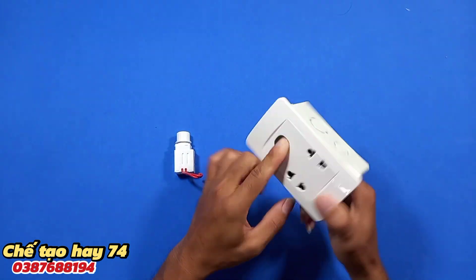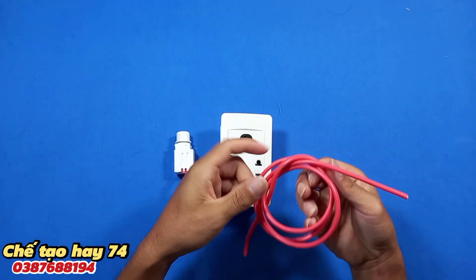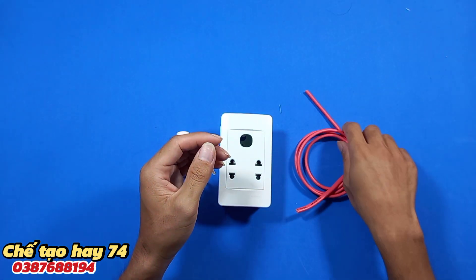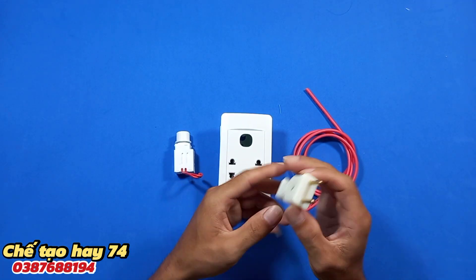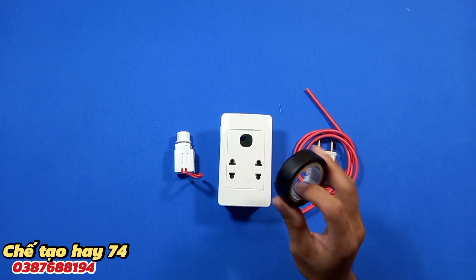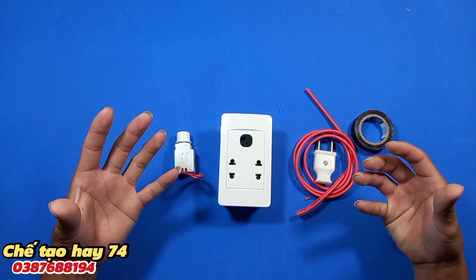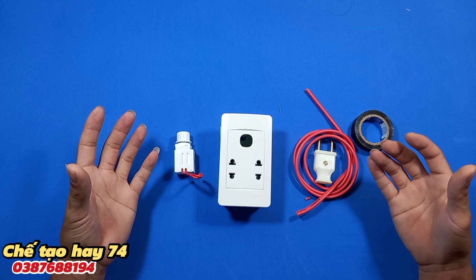Tí nữa chúng ta sẽ ráp nó vào như thế này. Tiếp theo các bạn cần một đoạn dây điện, dài ngắn tùy các bạn, ở đây mình sử dụng 1 mét. Và một chiếc phít cắm điện bình thường, cùng với một ít băng keo điện. Rồi mọi thứ cần thiết chúng ta đã chuẩn bị xong.